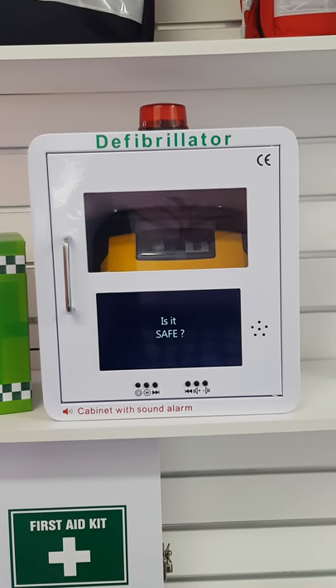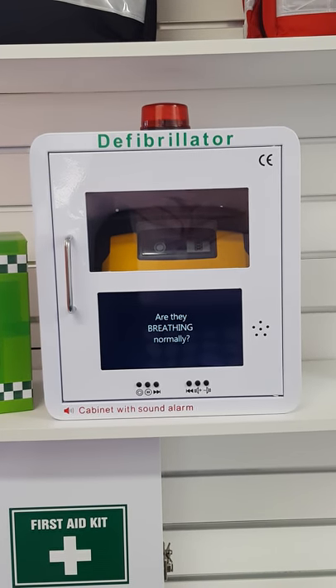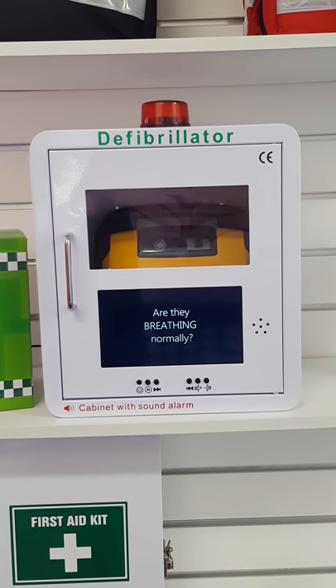Is the area safe and free of danger? Are they responding? Is the person breathing normally?